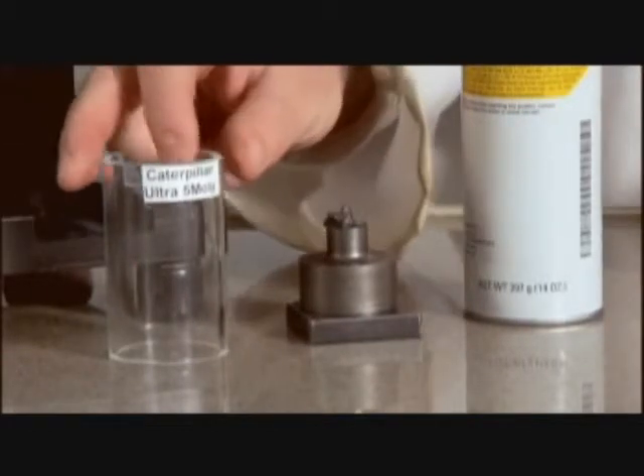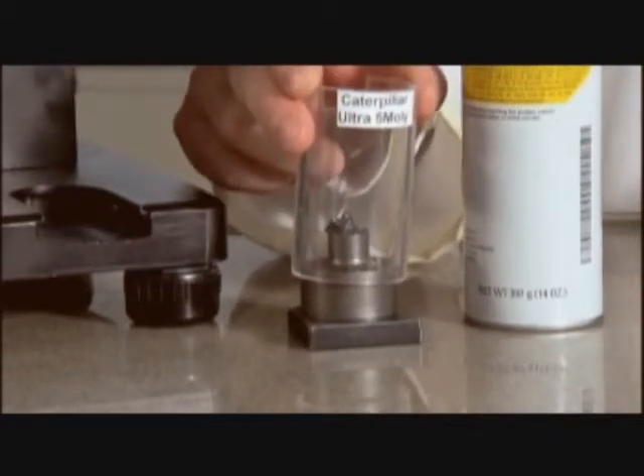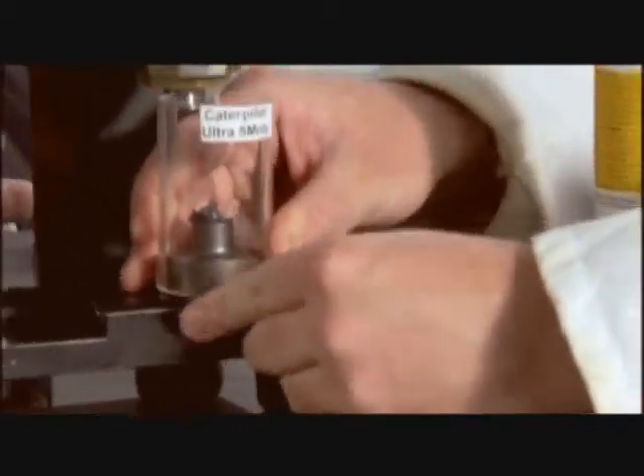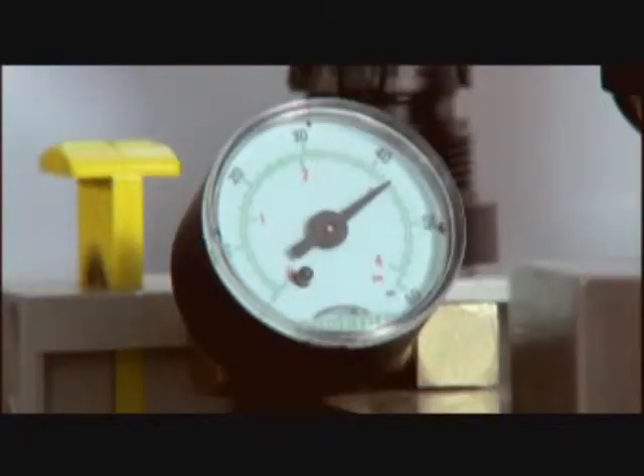Once we have the safety shield in place, we slide the anvil into the unit. The final thing we do before we test the grease is take a look at the air pressure to ensure it's consistent from test to test — you want the air pressure the same every test to remove that variability.